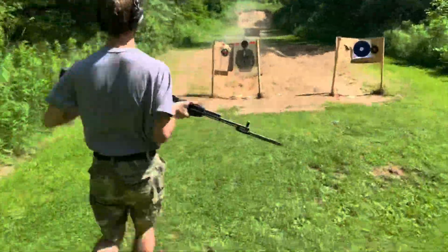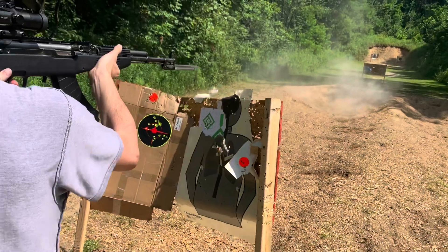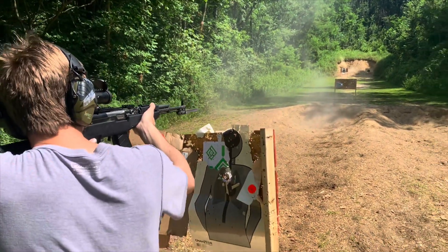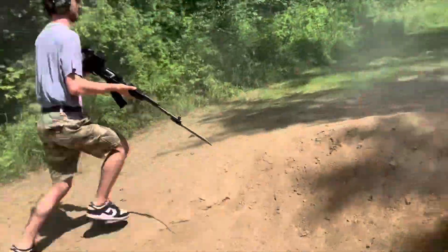Bayonet! Come on, stab that. This time I actually put some oomph into it.